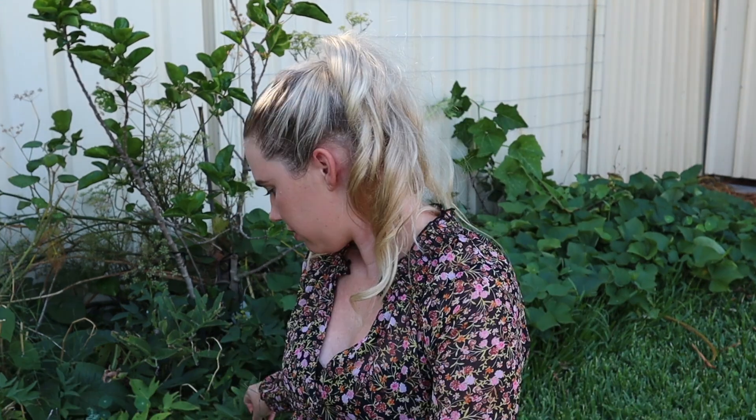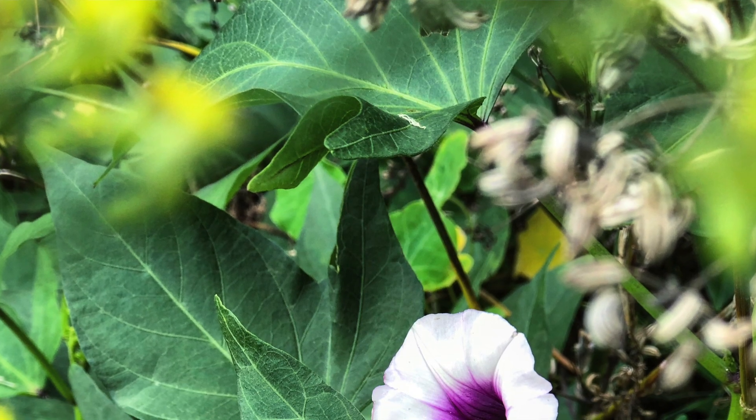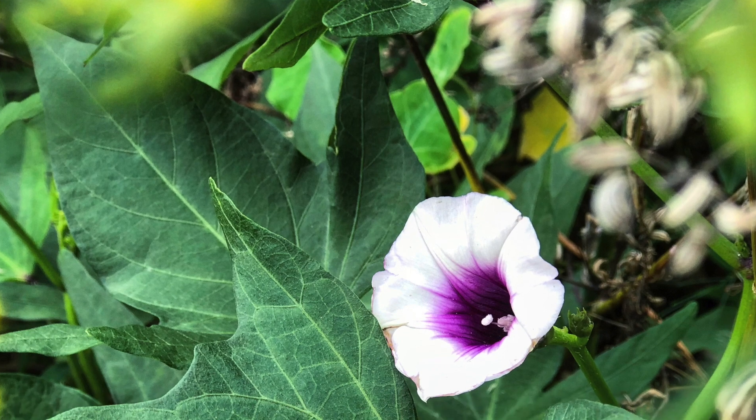Okay, so number one is that you can eat the whole plant. Not only does it grow delicious tubers under the ground, but the leaves and stems are also edible as well. The sweet potato is actually not part of the potato family — it is part of the morning glory family.